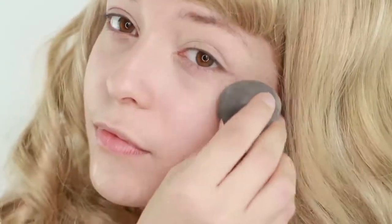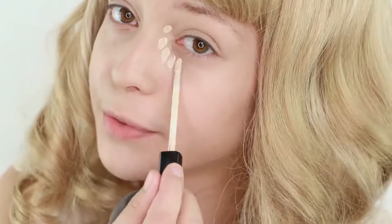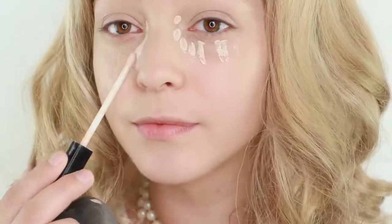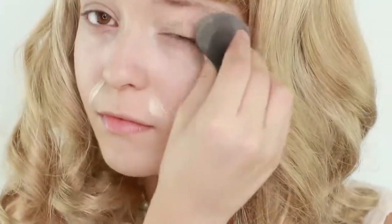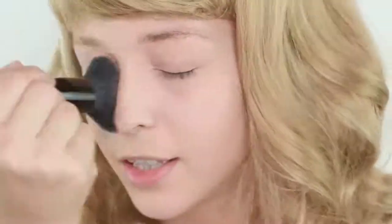Next I'm applying some concealer — this is the Maybelline Fit Me concealer. Then apply some powder, and the one I'm using is Airspun, and it is fantastic.